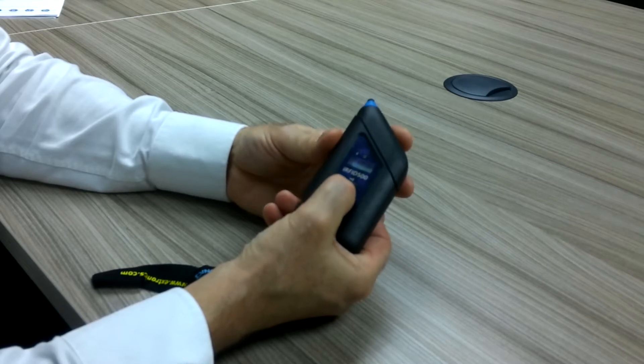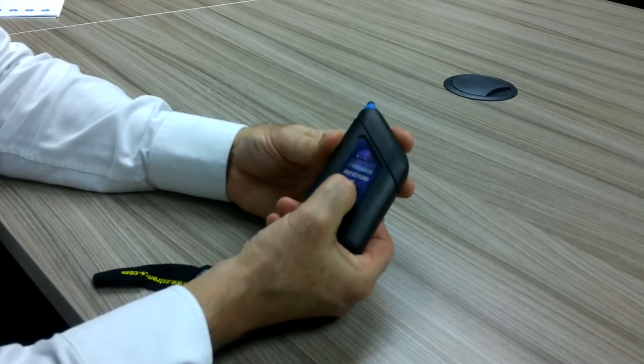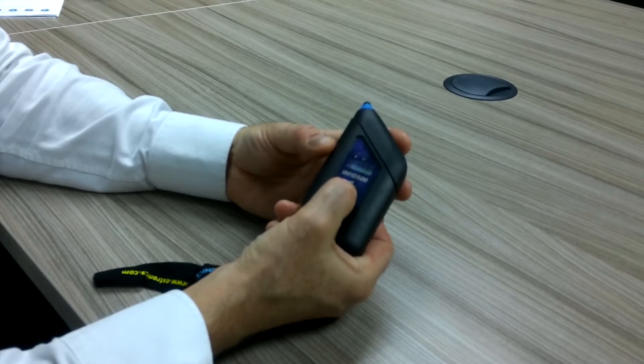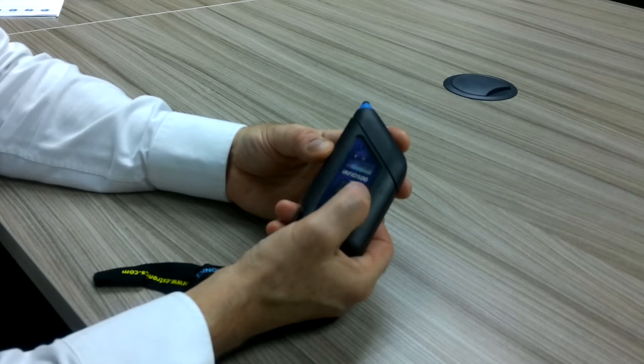If I now press and hold the main button I can see the different power levels. Currently that's showing 25 milliwatt, 50, 100, and when I come to 200 we can see the asterisk, which means it's currently set on 200.